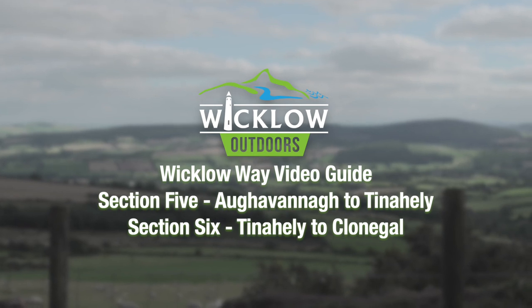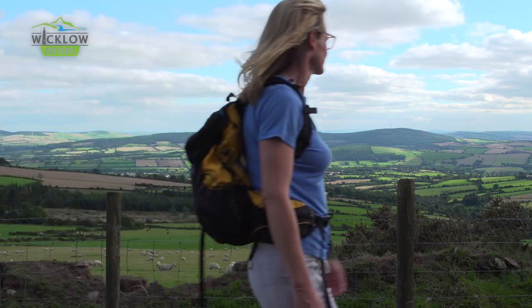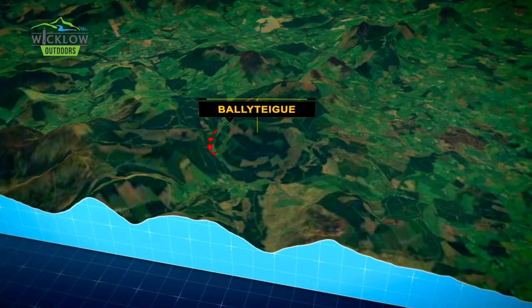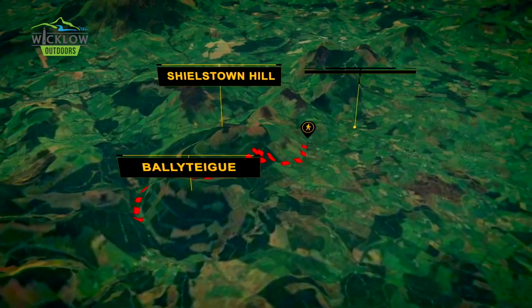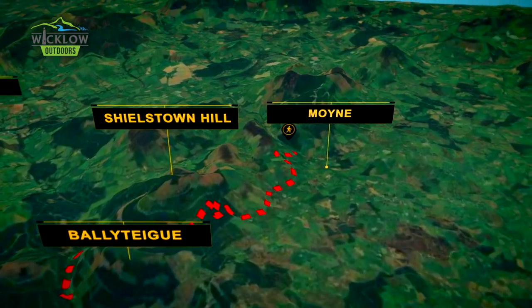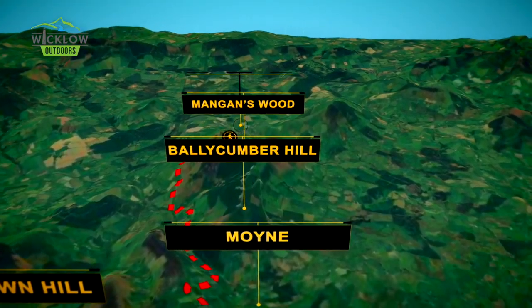This video guide takes us from the Iron Bridge at Ocavanna across Timoyne, then on to Tinnahili and down to Clunigal. At a total of 53 kilometres, it's a section that's probably best split over two days. Ocavanna to Tinnahili is about 21 kilometres, so it's really manageable in one day.